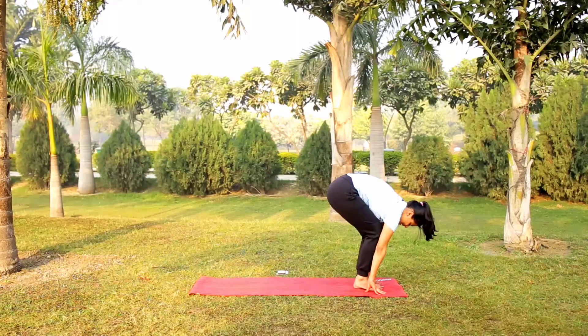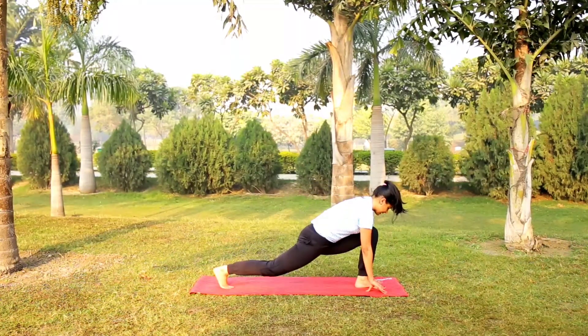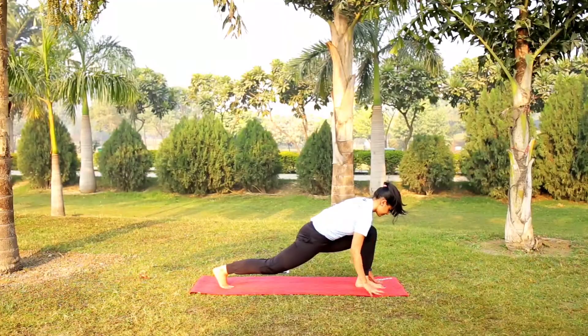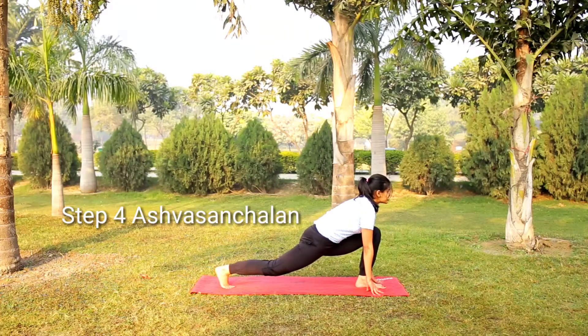If you are ready, take your right leg back. Take it to 90 degrees. Let's flex. Look forward. This is the Ashwa Sanchalanasana.